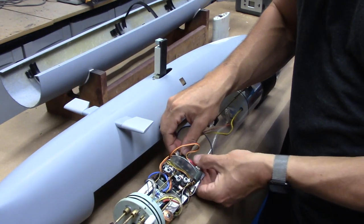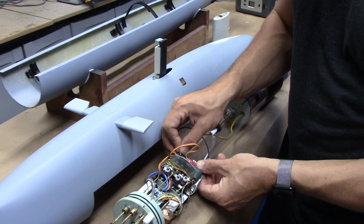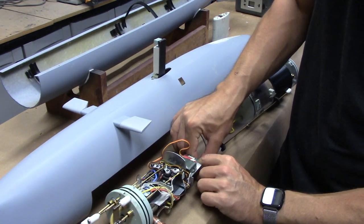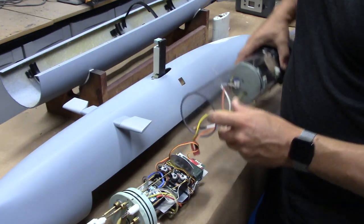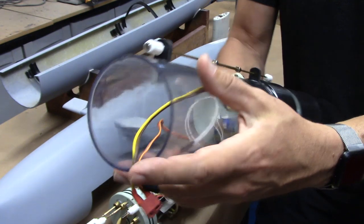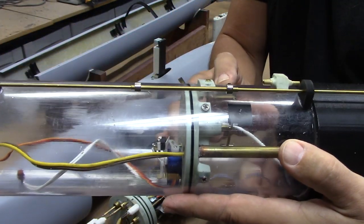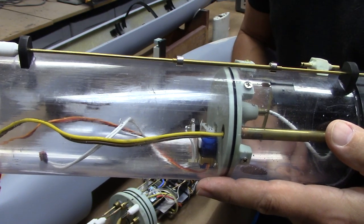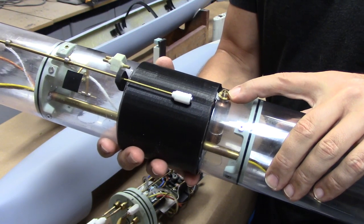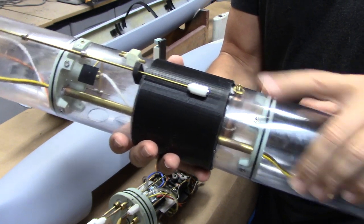We've got three connections: one for the servo for the ballast system, which connects to the BLM fail-safe unit; our main power, which I'll disconnect; and then we've got the pump control underneath. So now we've got our main body of our sub-driver. You can see the electronics compartment with the three leads. If we look inside, you can see the servo in there that moves the linkage for the ballast system, and it also presses that micro switch to turn the pump on, which blows the ballast. I've also got a gas backup system installed in here, so you've got emergency control of your boat to bring it up to the surface if required.